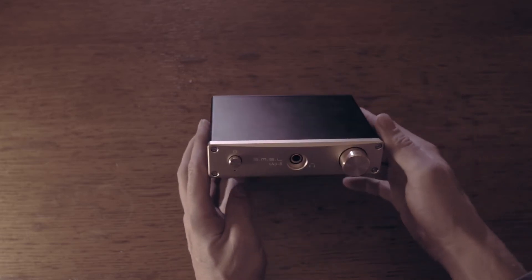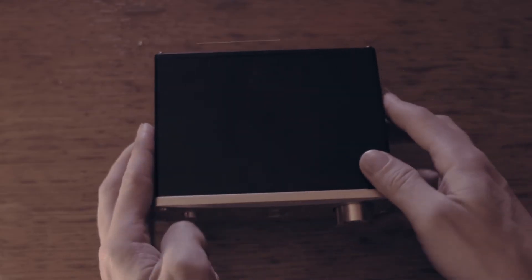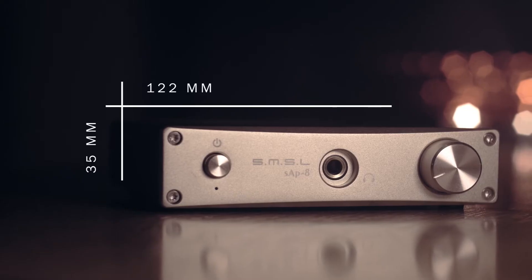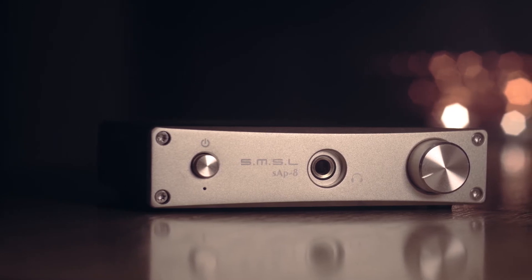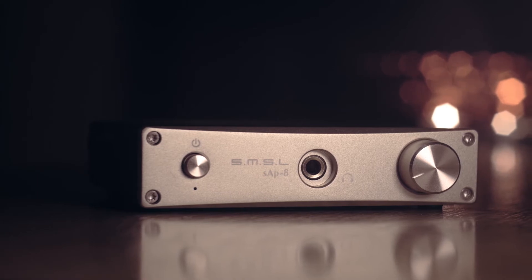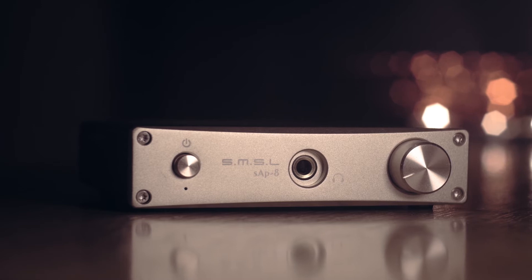It is all metal, solidly built. The body is black painted, and the front panel has a metallic paint in a color variation you choose. The volume knob, the on/off button on the front panel, and even the input selector on the back feature a nice grippy circular texture finish. I chose the gold version, as I believe it communicates best what this amplifier is about.